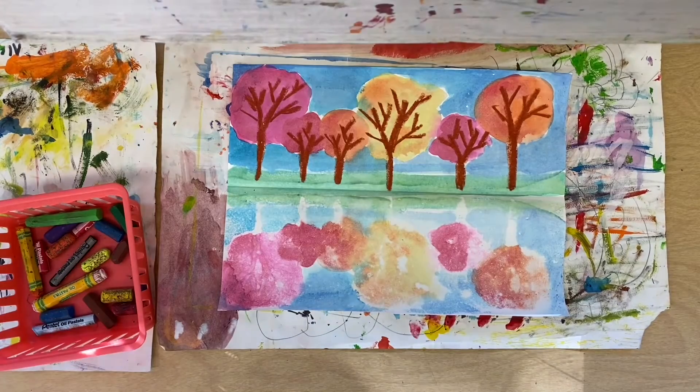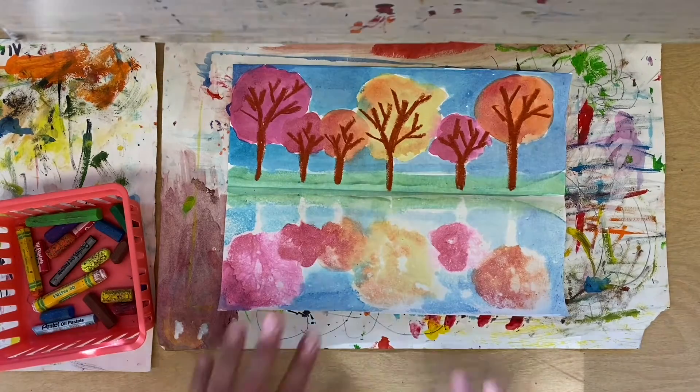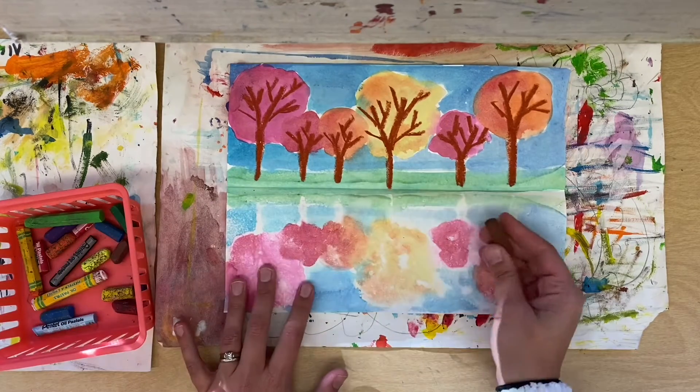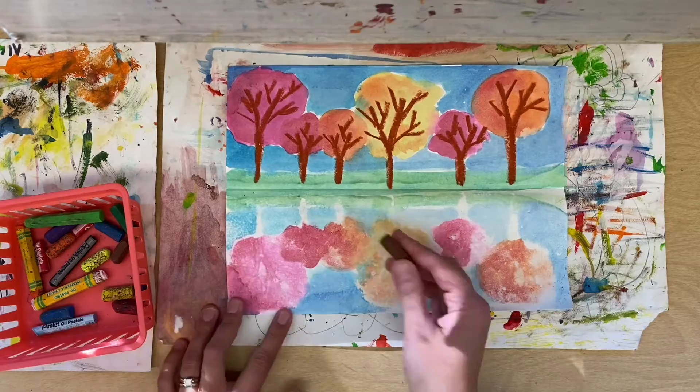Hello, my most amazing artists! Today we are going to be using oil pastels to finish these beautiful trees. We're going to jazz them up a bit. Let's start with our brown and we're going to look at the tree trunks.